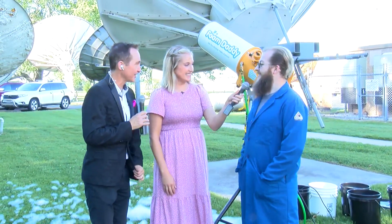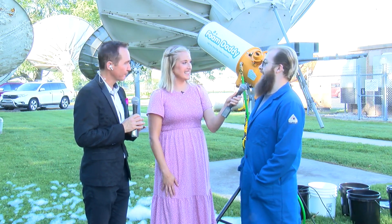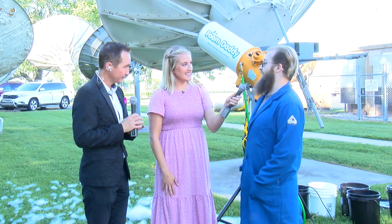Let's just start at the obvious — what is that foam bubble party you're talking about? So tomorrow we have an event called Bubble Fest. We've got lots of bubble-themed experiments, and probably the centerpiece of the show is this foam cannon behind us.